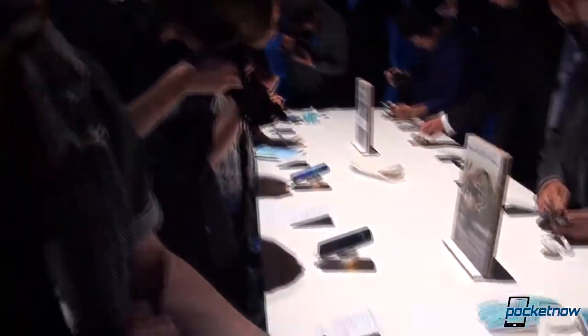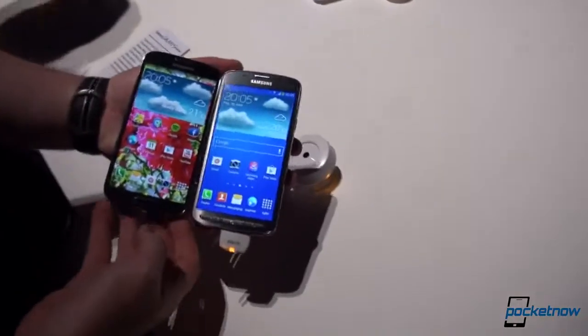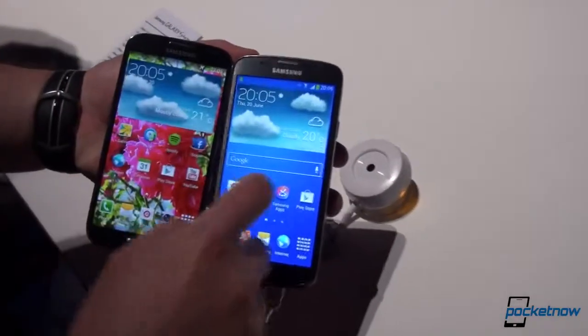Hey everyone, it's Tony from Pocketnow, still here in London at the Samsung event, and we're going to compare the Samsung Galaxy S4 with the Samsung Galaxy S4 Active — its ruggedized version. As you can see, they look almost identical.